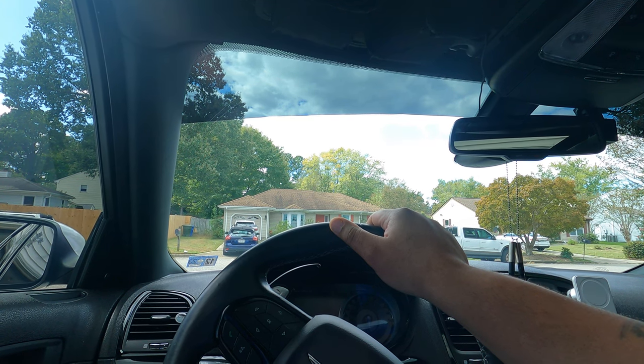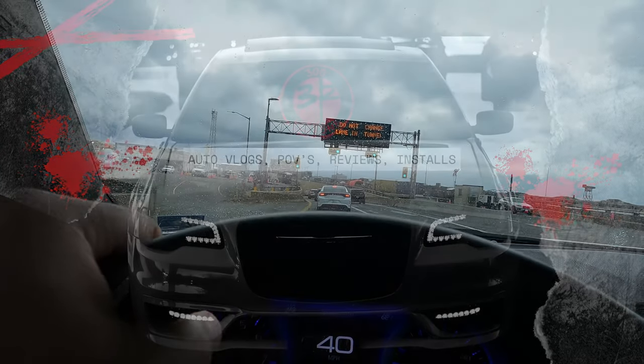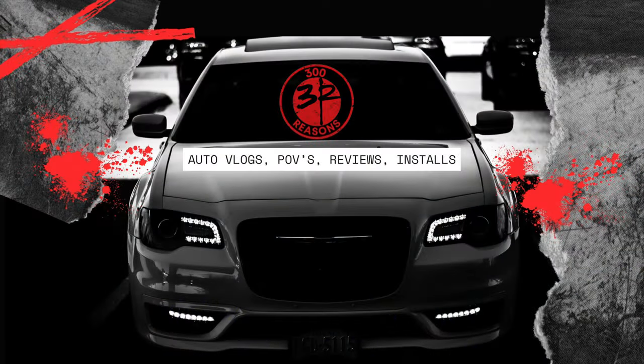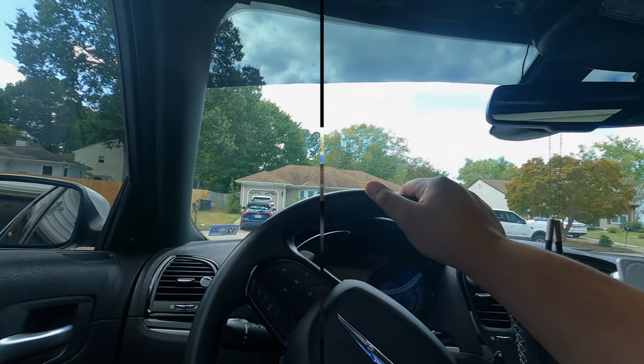We wanted to announce the launch of our new channel — it's basically a channel dedicated to the Chrysler 300, so it's going to be all Chrysler 300 content. I know some of you guys have been asking for more Chrysler content on this channel, and we're going to give you a whole new channel. There's a link in the description; there's already a video live. We'll take y'all to get the mufflers and tips installed. Chamelea's in there driving it, so head over there and subscribe. We're going to be doing giveaways at different subscriber milestones, so you definitely don't want to miss out.